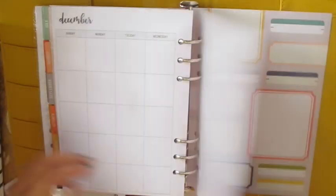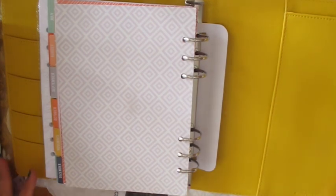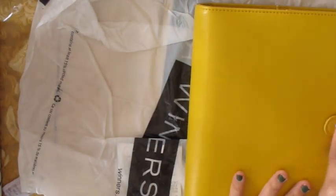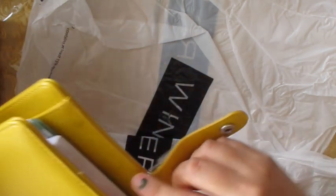Then you have December, and you get one bigger pocket and another bigger pocket here. It says SimpleStories.com — sorry about that. So that's pretty much the contents. There's also the metal charm which I think I'm going to remove because I don't really like it, and the pen loop is right here.